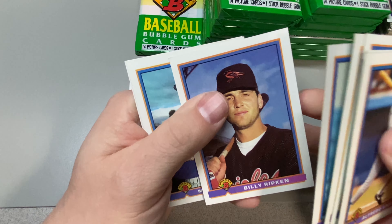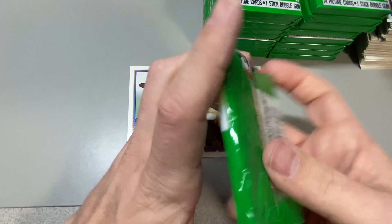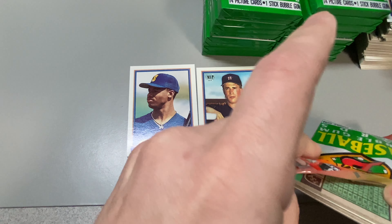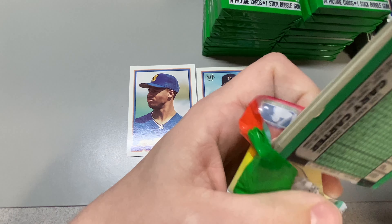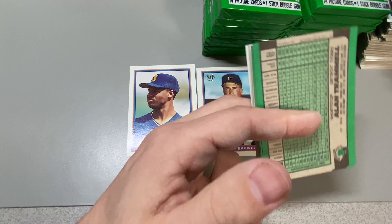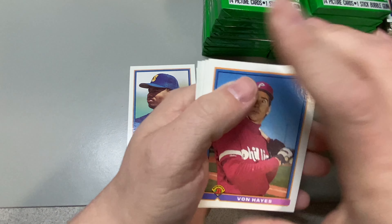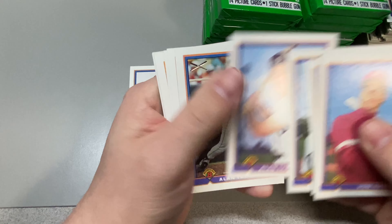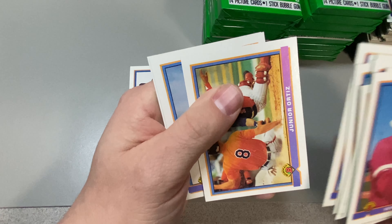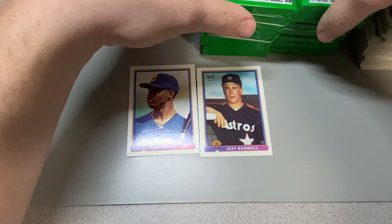Fisk. Billy Ripken. Approaching the halfway point. Two Alan Trammels — collation, collation. Daryl Kile — R.I.P. Goose. And the Kid. I think that was the halfway point.